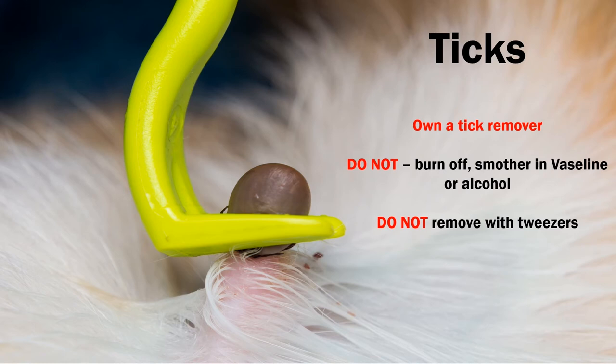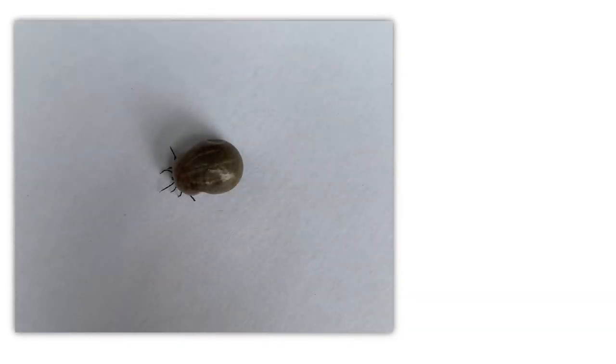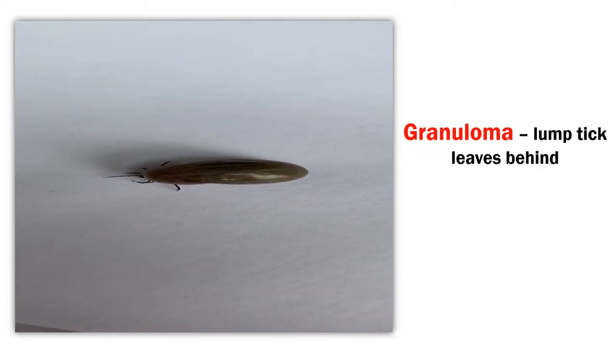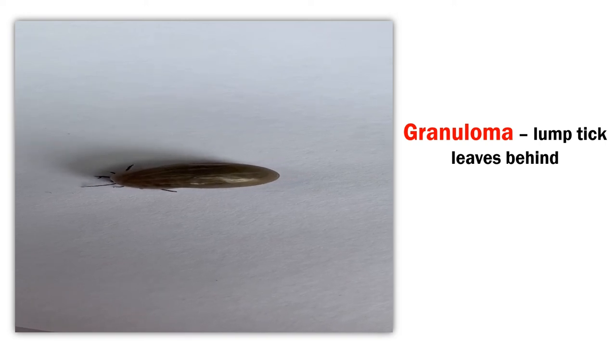Once removed, check you can see legs and mouth parts to be confident you have removed the whole tick, including the head. Don't forget that once you have removed the tick, your dog will be left with a swelling that can last for several days. It's called a granuloma and is a reaction to the area the tick was feeding on.